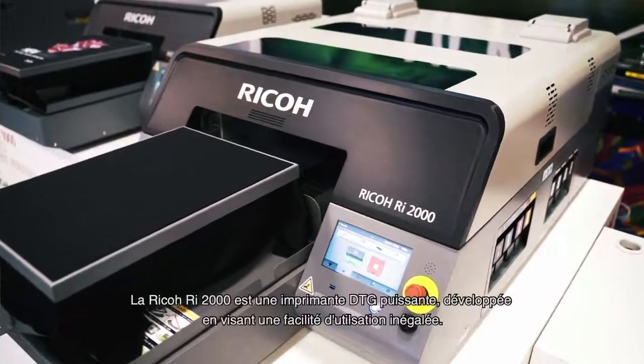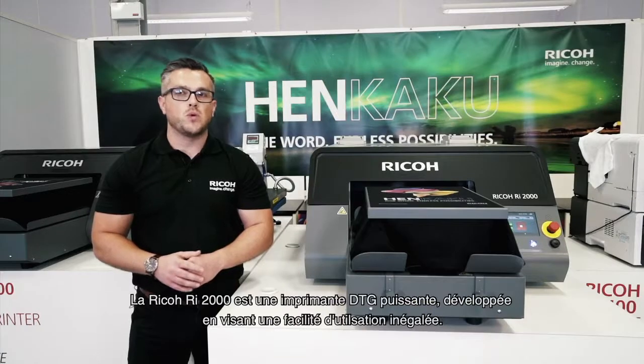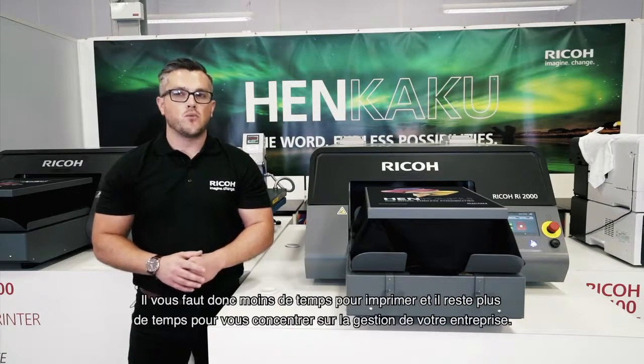To finish, the Ricoh RI2000 is a DTG powerhouse designed to make operations simple, so that you spend less time setting up your prints and have more time to focus on your business.